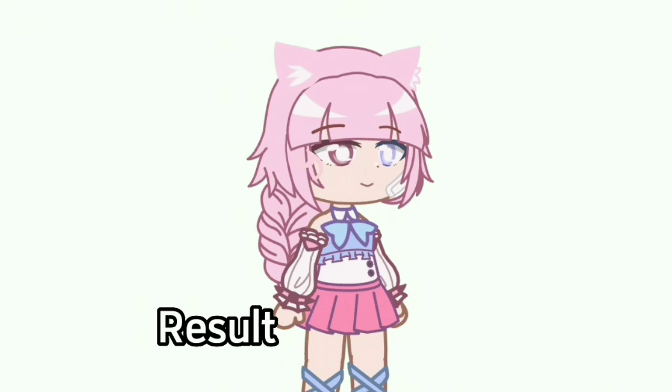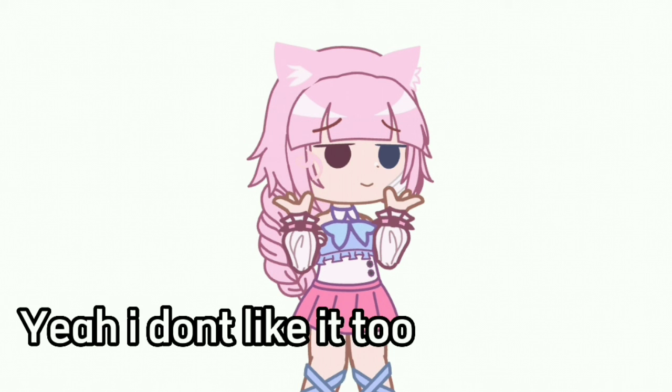Result. Yeah, I don't like it too. Thank you.